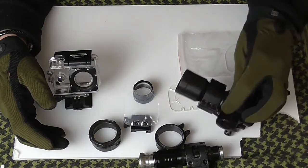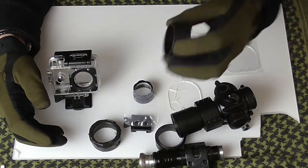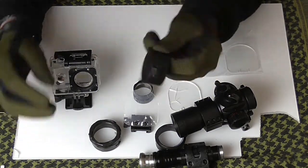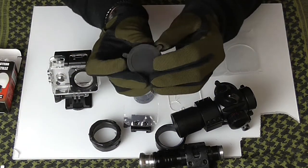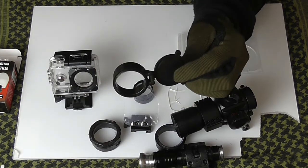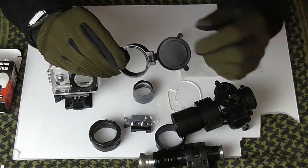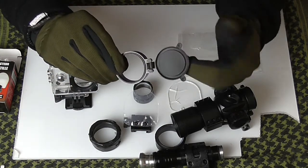For my red dot sights — this isn't the only one I use but it is the one I mainly use — they come with protective flip shields like this, so you can fold them down and see straight through. Literally all I did was remove the flip cap, because you're not going to need that once you've fitted the perspex.